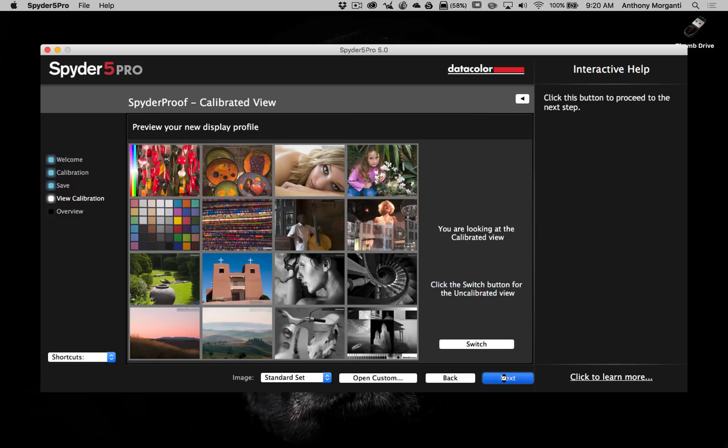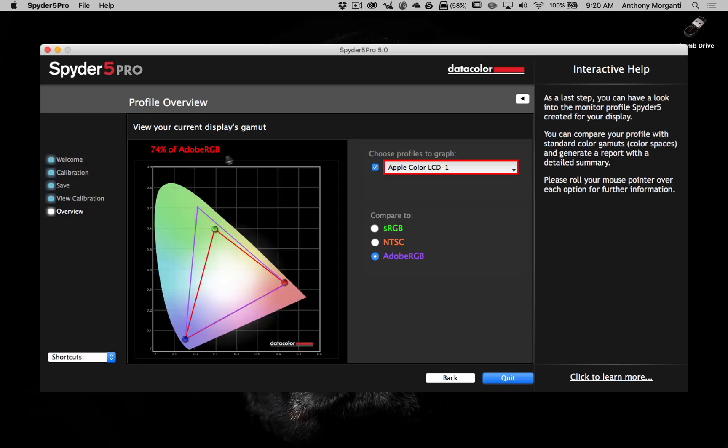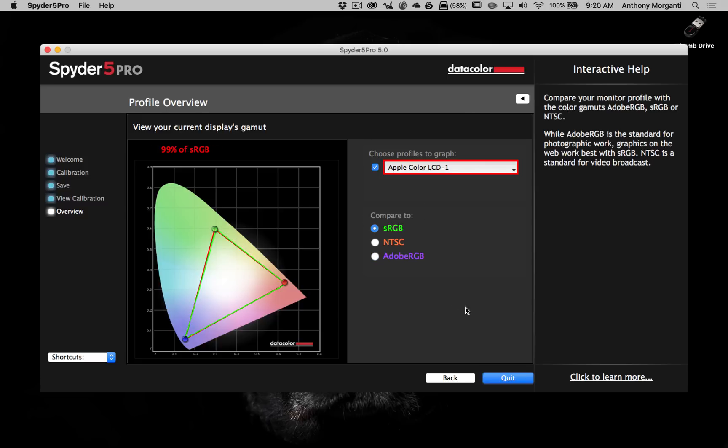It's showing me that my current display's gamut is getting 99% of the sRGB range, which is excellent. You can click and see other color spaces — NTSC and Adobe RGB — just to see how much of those color gamuts my current screen settings will capture. That's just for reference purposes.